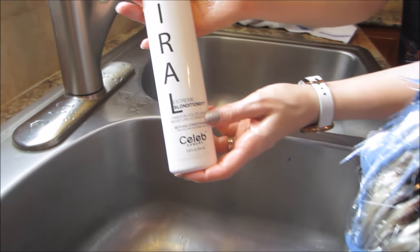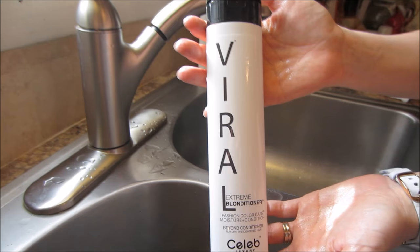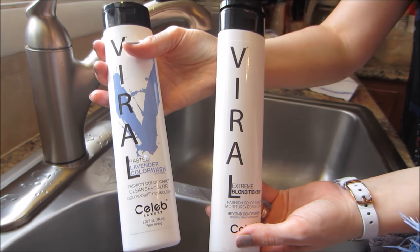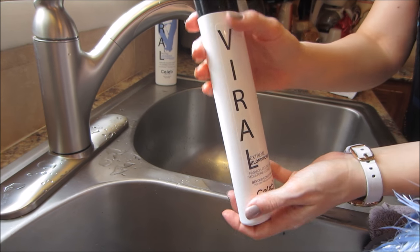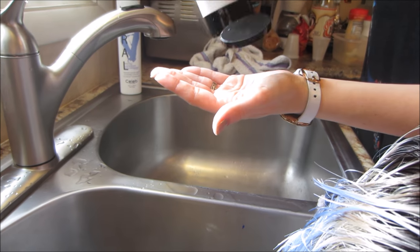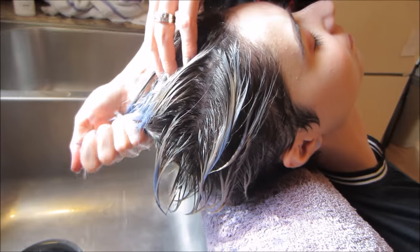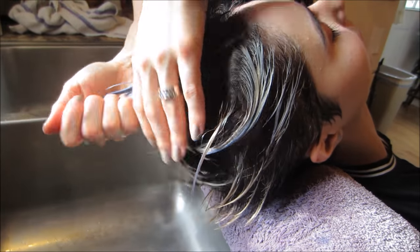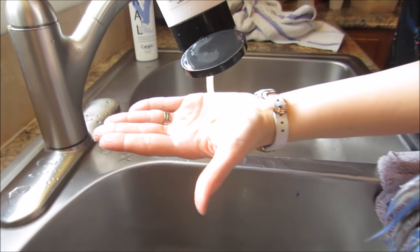Now we're going to go in with the Viral Extreme Blonditioner. This is what they recommend to use after you do any of the Celeb Luxury line because it can be drying. This goes in and it just seals up the cuticle — and it kind of smells bad, to be honest with you, but it works really well. Let me squeeze some of the moisture out of her hair first, and then I'm going to go in with a lot of it.